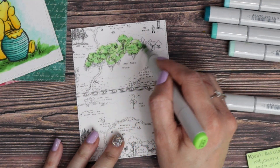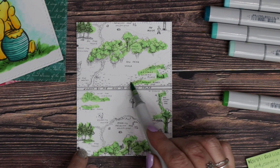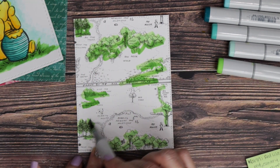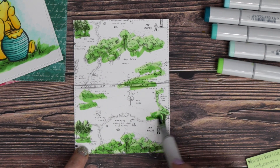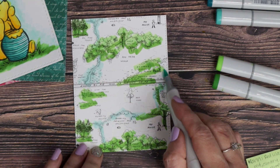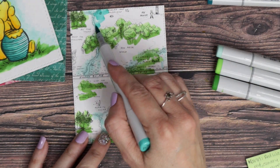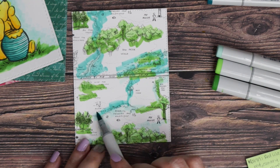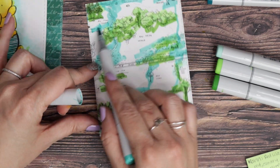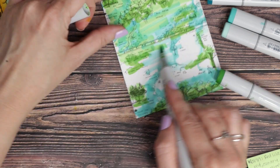I stamped the 100 Acre Woods background stamp twice onto some cardstock and I'm just quickly coloring this with Copic markers. I'm not even really paying attention because a lot of this will be covered up — I just wasn't sure what my plan was with it in the beginning. I'm just using the same Copic colors that I used for coloring Pooh and just coloring the background as well, using a scribbling motion to just kind of cover the background.